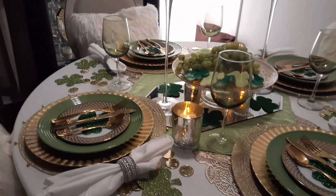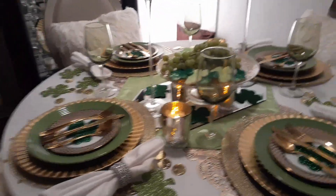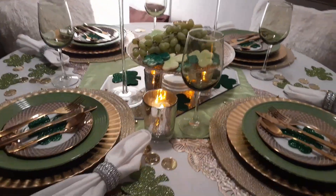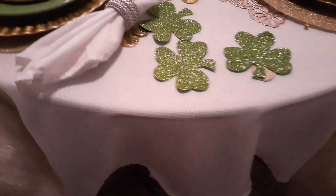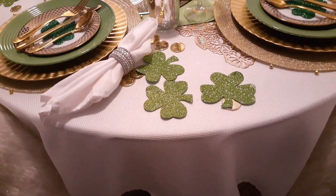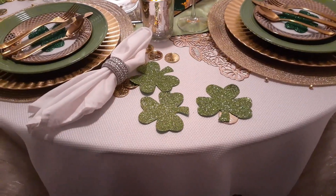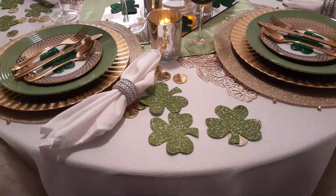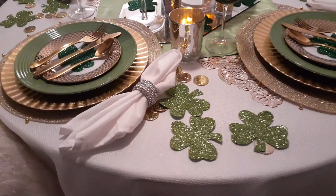What I'm going to do now is my typical walkthrough and talkthrough to show you what I did. First thing I did is put a white linen tablecloth over my glass table, because again, this theme is white and gold and green.